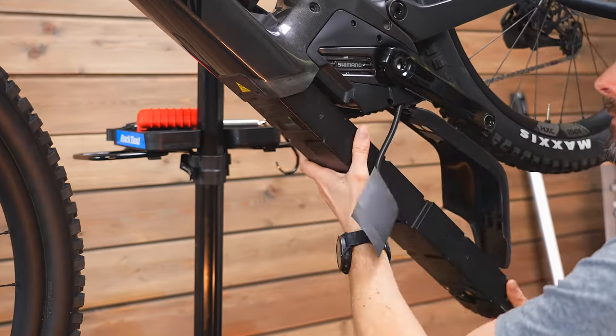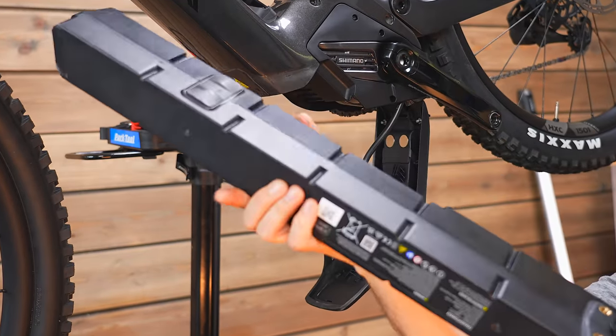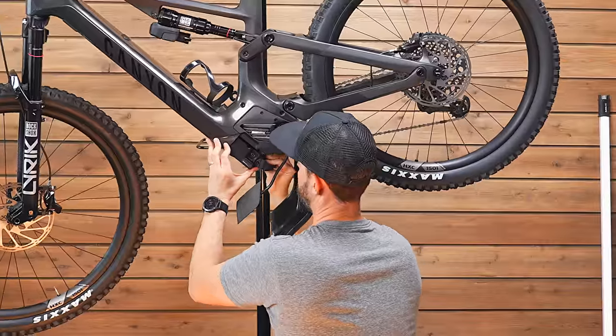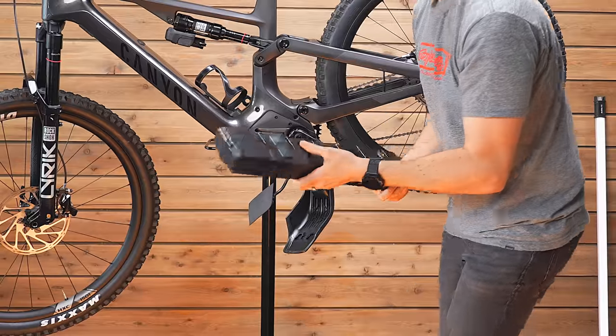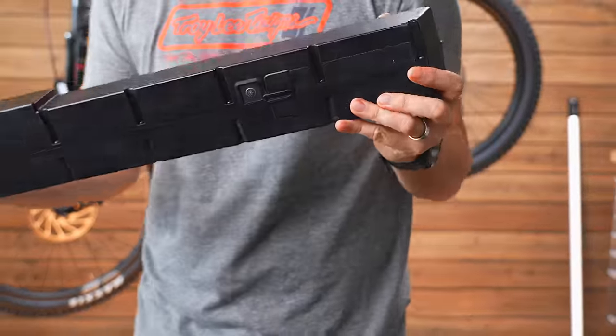Canyon have had the batteries custom made and they are removable, though it's not the quickest removal. You need to remove the bash plate, use the pull strap, and undo two screws that hold the battery into the frame. Then it slides out underneath the bike. You may need to have the bike in a stand, or turn it upside down or lay it flat to remove it. If you need to charge it separately or travel with it, it is possible.